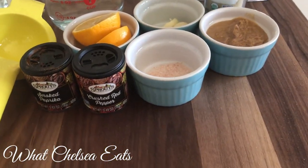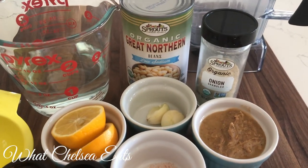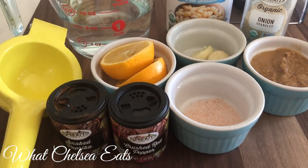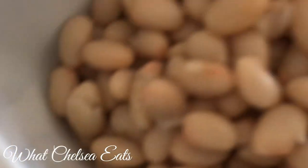Here are the ingredients I used for this recipe. I'll put a link below in the description box with exactly what I used and how much. Y'all can see I'm using my Vitamix again — y'all are gonna get tired of me talking about it, but I absolutely love this blender.